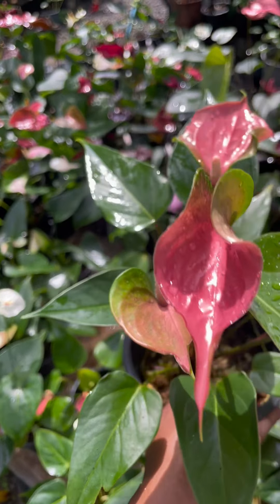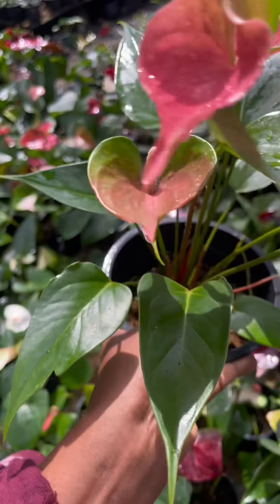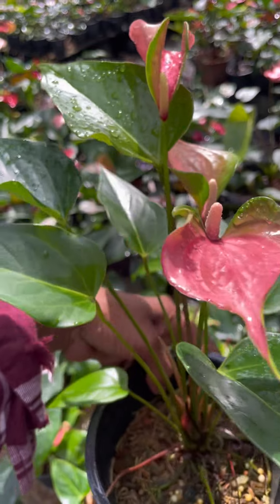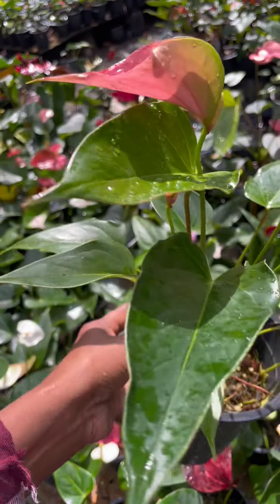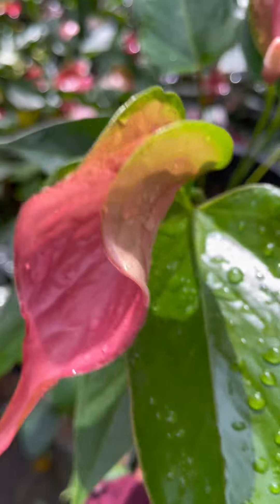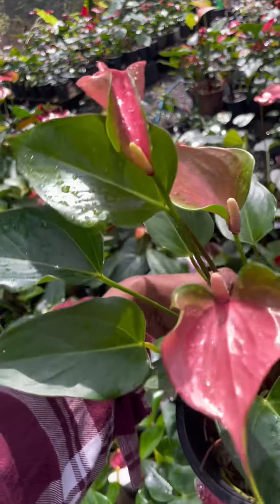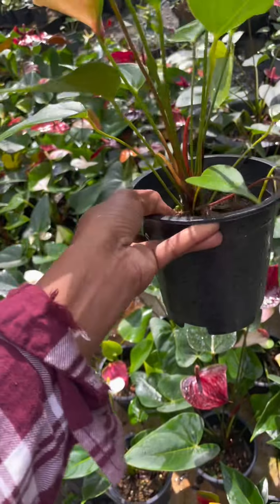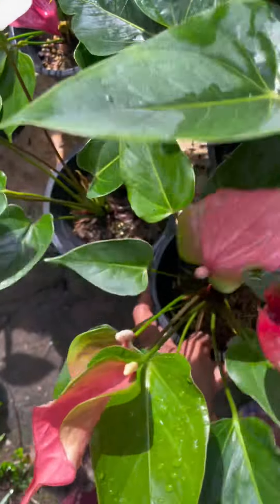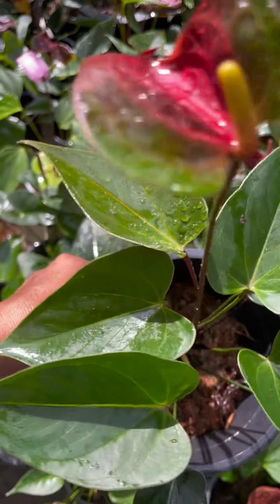Good morning. Here we are going to show you a video about seed packages. We are going to show you a pink seed package and a seed plant. We are going to show you a black, green and black.